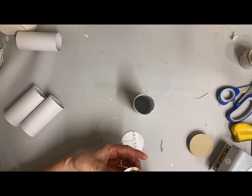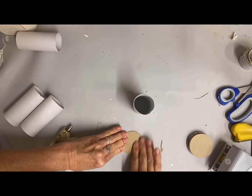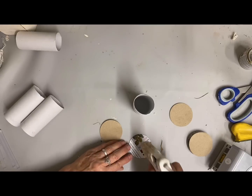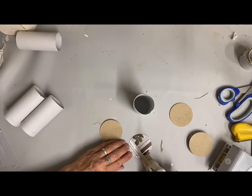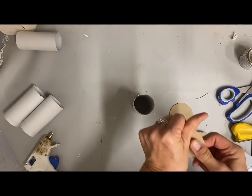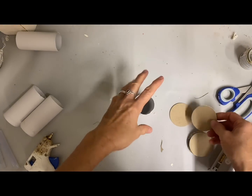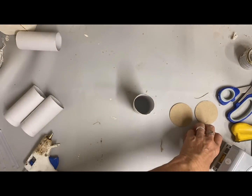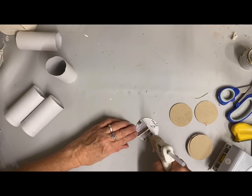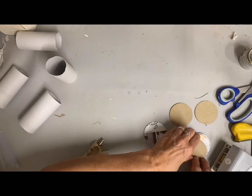I needed thin enough cardboard that I could cut it with my little shape cutter, but I wanted it to be sturdier, so I'm just gluing two of the discs together. Now I'm using two and a half inches for this one — that's how big my circle is. I'm gluing it together really well, and then I'm going to glue one of the glued discs on the top and the bottom of each of these tissue paper rolls.